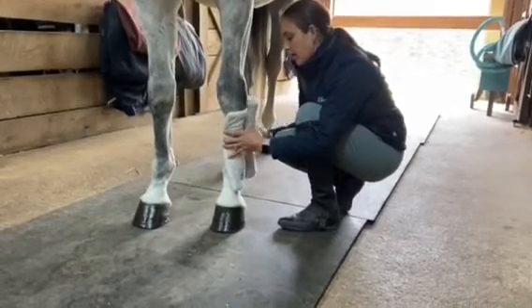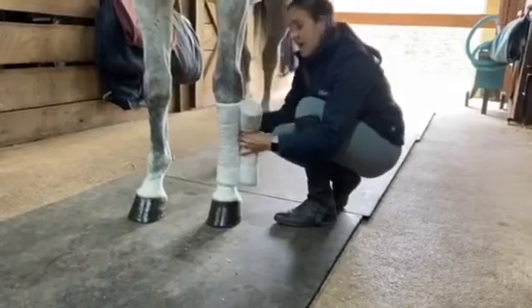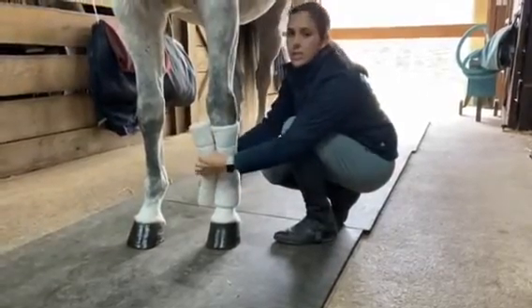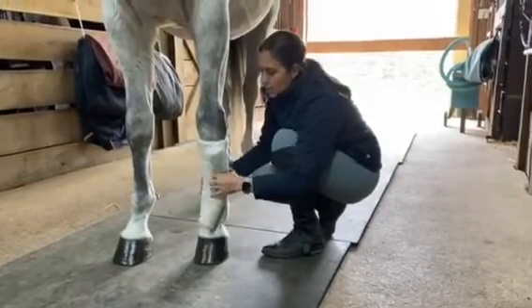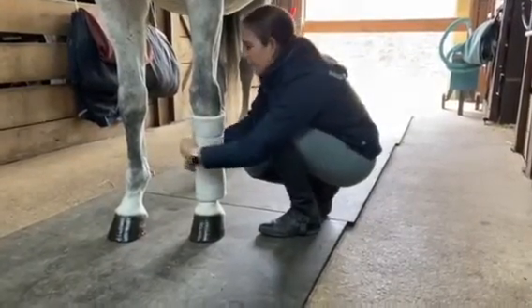We're going to roll around the horse's leg from front to back and from the inside to the outside of his leg. As you come across the front of the bandage, you give a little tug and then just roll around the back of the horse's leg so that you're not pulling across the tendons and ligaments. A little tug across the front, keeping it close to his leg so it doesn't come loose around the back.